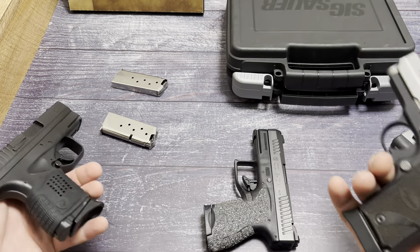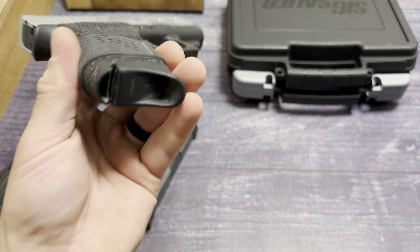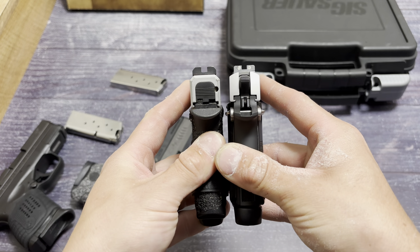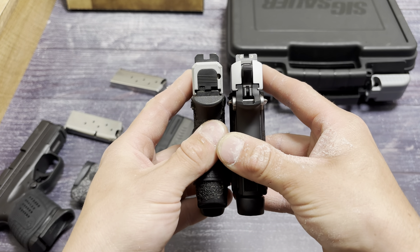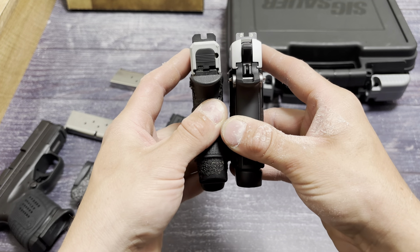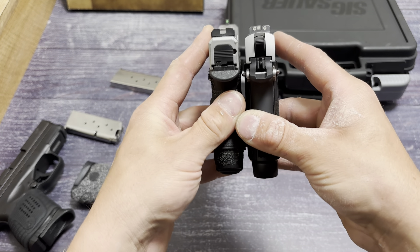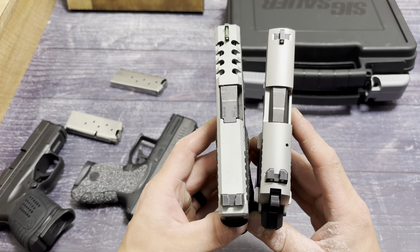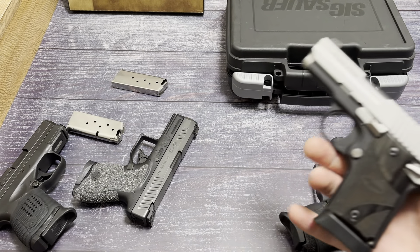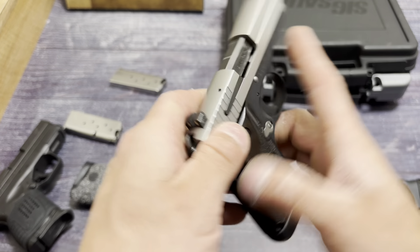You can tell the SIG is noticeably smaller. Compared to the Glock 43 — six plus one — the SIG beats the 43 in capacity. Slide to slide they're about even in width, though the SIG is wider in the frame due to the grip. Overall it seems smaller with more capacity than the 43. These are the SIGs I'm talking about — give me these all day long. I love these things. They're just gems. Seven plus one — I'm fine with this. Awesome little pocket pistol.